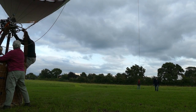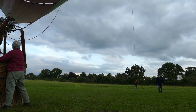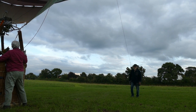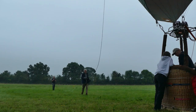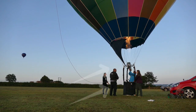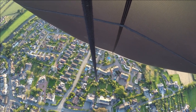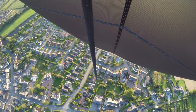Once the balloon has stood vertically, the pilot will issue a command to the crew member on the crown line to bring the end of the crown line into the basket. The pilot can then tie off the crown line to a number of positions, such as the burner frame or the top rim of the basket. From this point onwards in the flight, the crown line has little or no use and should hang loosely throughout the flight.